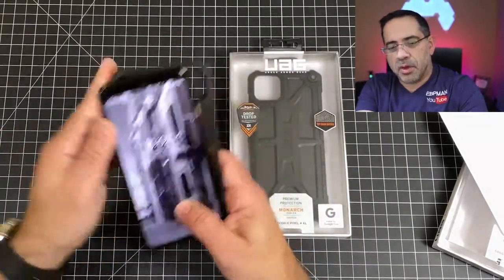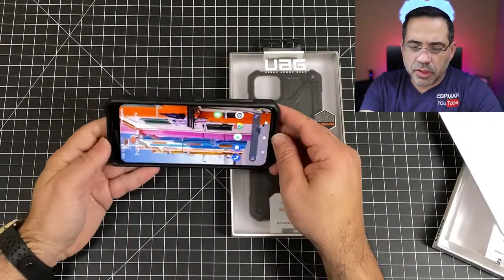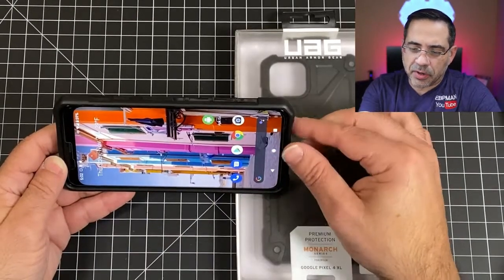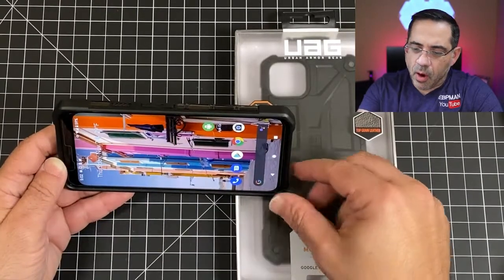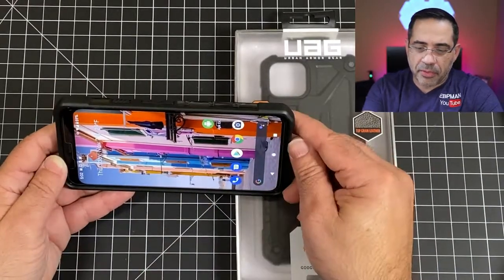We're going to go ahead and put our Google Pixel into this one so we can take a look at it. The first thing we'll look at is the screen protection. This Google Pixel 4 XL has a tempered glass screen protector, and you'll notice how high the lip comes up — really, really high off of the screen, which is really good. And then you can actually see how those bumpers pop out there.